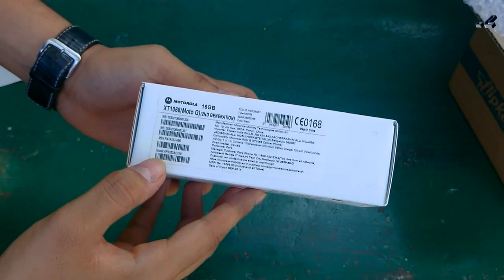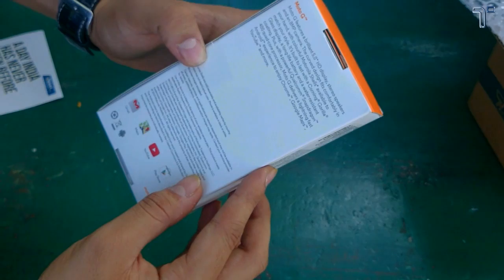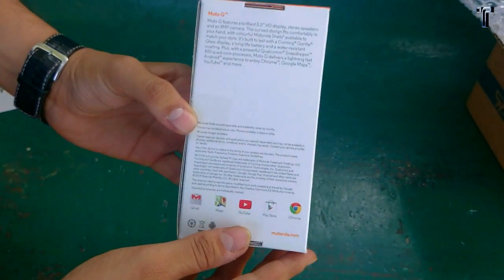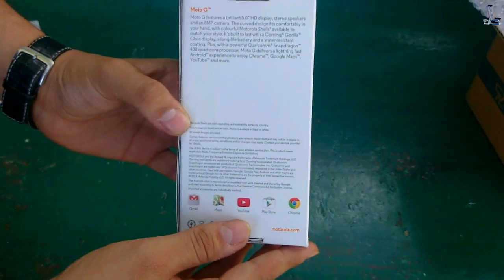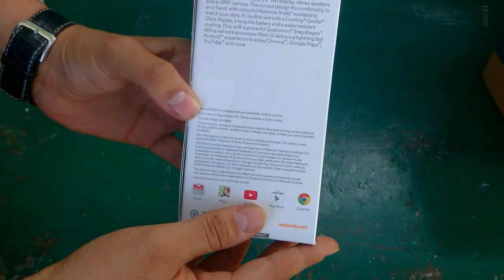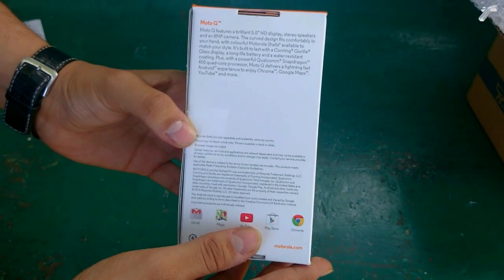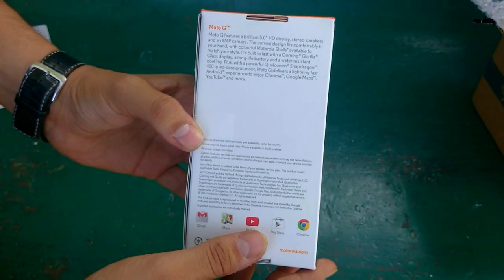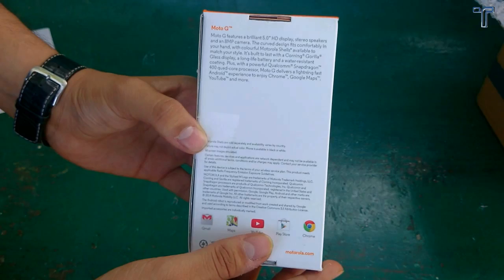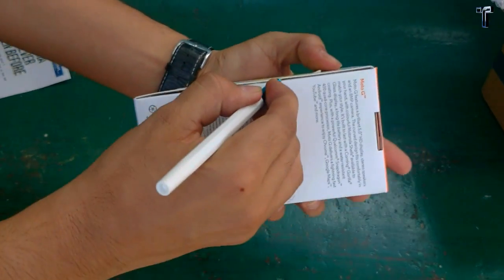On the back it gives us some information about the phone: it has a 5-inch screen, stereo speakers, an 8MP camera with LED flash, Corning Gorilla Glass, long battery life, and it also says it is water resistant. So let's break the seal and have a look at the Moto G second-generation.